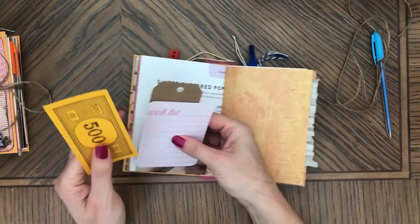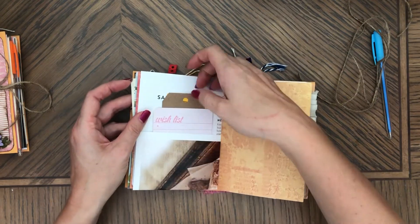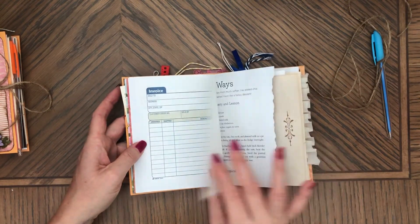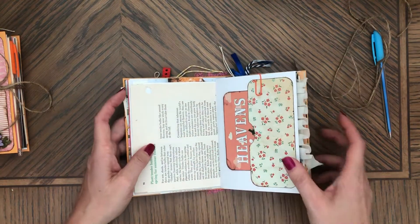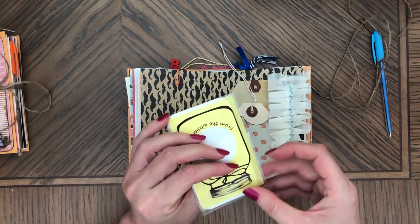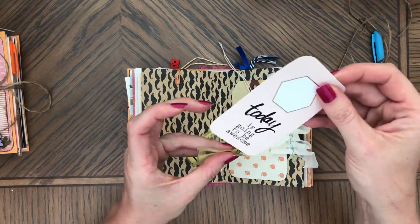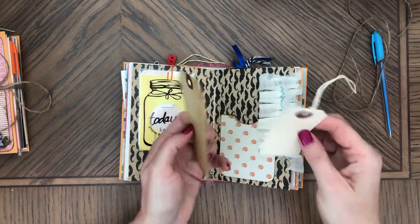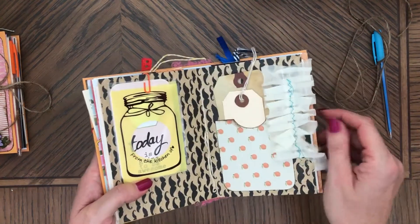That's a pocket. Monopoly money and a tag journaling card. So they come with quite a bit of ephemera. That's also coffee-dyed. Vintage book pages. You can seal it - I didn't remove the protection. 'Today is going to be awesome.' A couple tags.